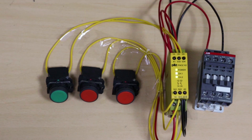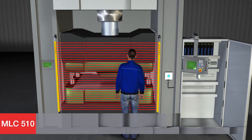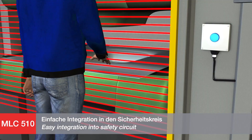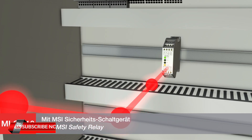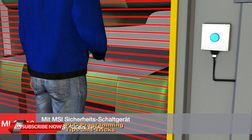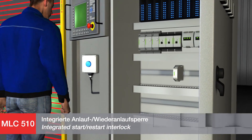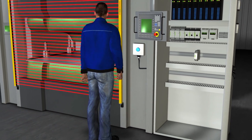Safety relays are the devices that implement safety functions. In the event of a hazard, a safety relay will work to reduce the risk to an acceptable level. When an error occurs, the safety relay will initiate a safe and reliable response. Each safety relay monitors a specific function. By connecting them together with other safety relays, one can achieve total monitoring of a machine or plant.